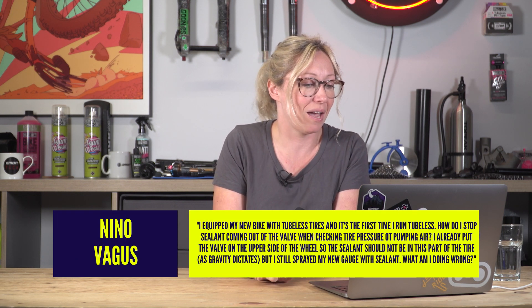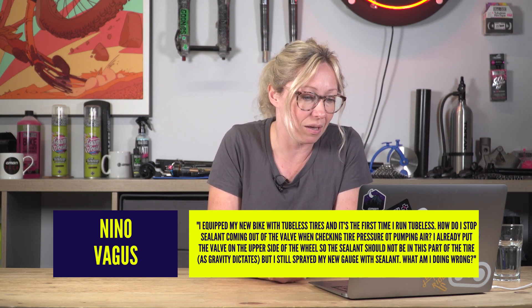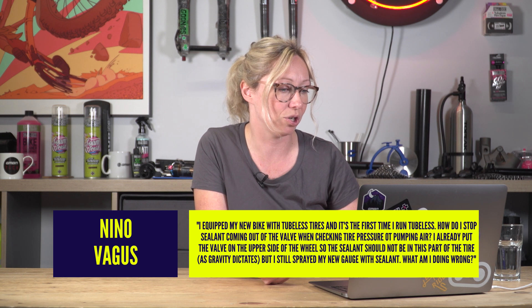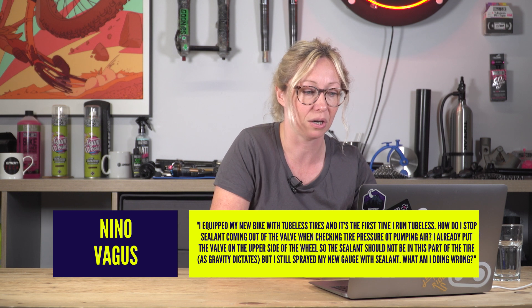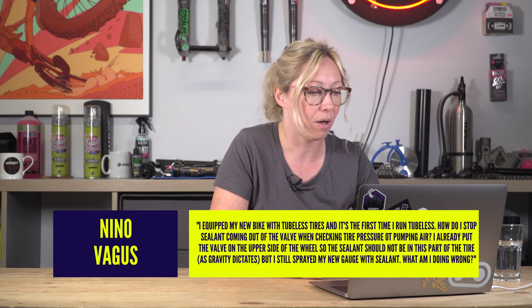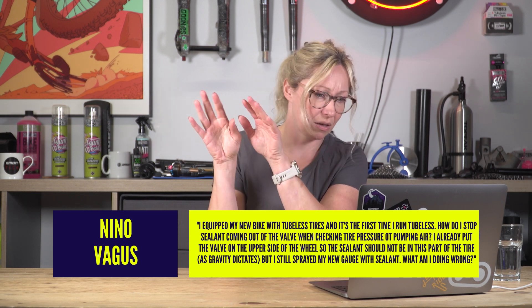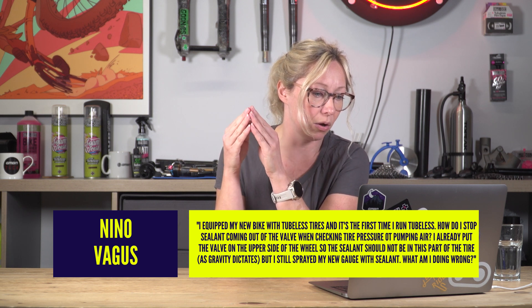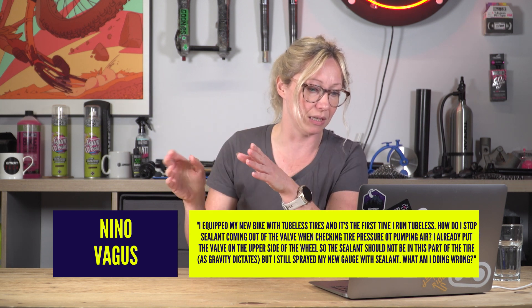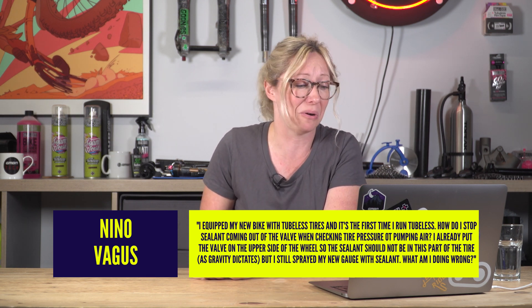Nino Vegas — hashtag Ask GMBN Tech. I equipped my new bike with tubeless tyres and it's the first time I've run tubeless. How do I stop sealant coming out of the valve when checking the tyre pressure with my pump? I already put the valve on the upper side of the wheel so the sealant should not be in this part of the tyre as gravity dictates. But I still sprayed my new gauge with sealant. What am I doing wrong?